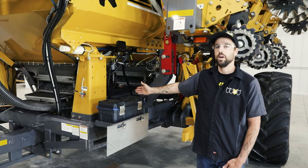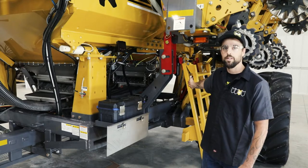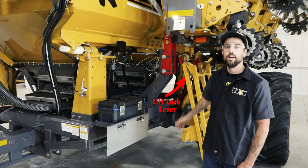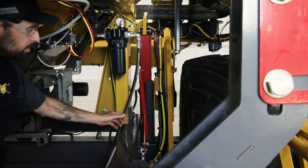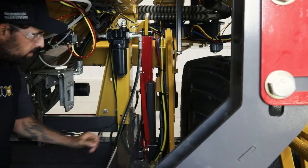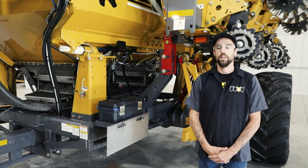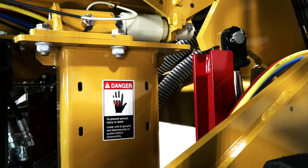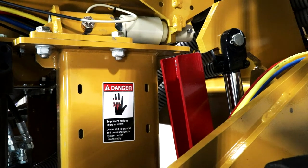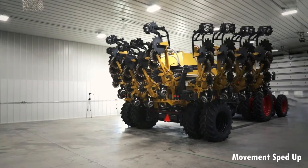After you have unlocked the tilt lock feature, you will move to the rear of the Soil Warrior where you will find the lift lock. The lift lock lever will be pulled from the rearmost position to the forwardmost position. When doing so, make sure the lift lock disengages the lift lock tabs both on the left and right sides. This will allow you to lower the toolbar down to the soil.